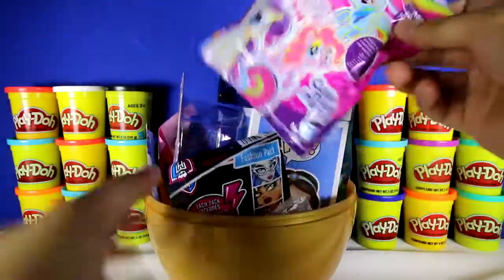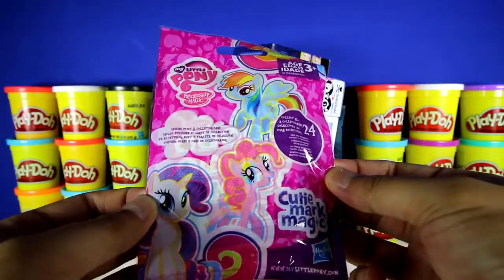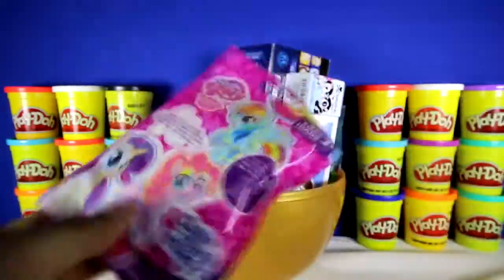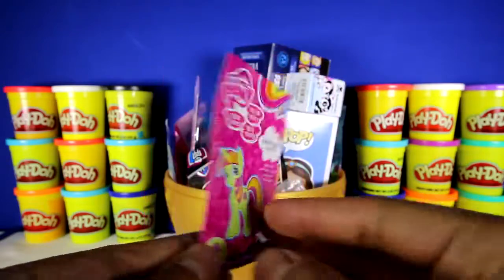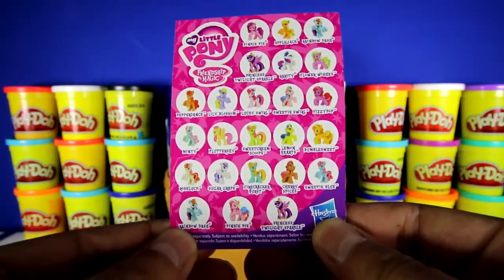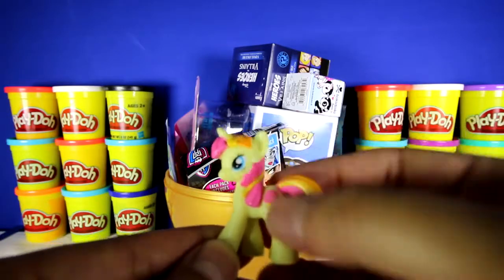Let's start with this one here. This is a My Little Pony Cutie Mark Magic blind bag, and there's 24 to collect, and it also comes with a collector card. We got Sweet Cream Scoops, and she loves to sing. On the back is a checklist with all the ponies that you can collect. Sweet Cream Scoops has pink and yellow hair, and a little bit of orange on her tail and the tip.